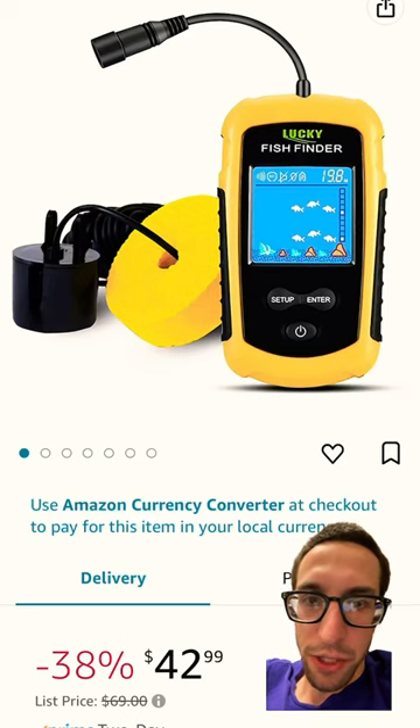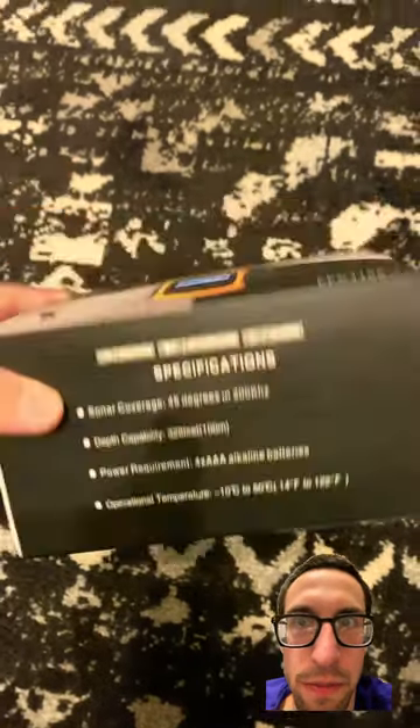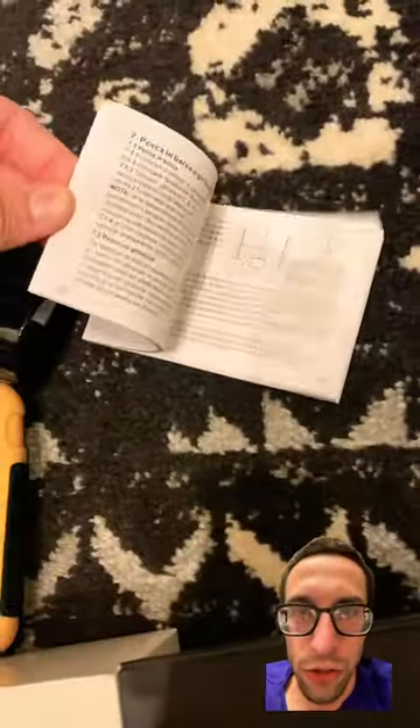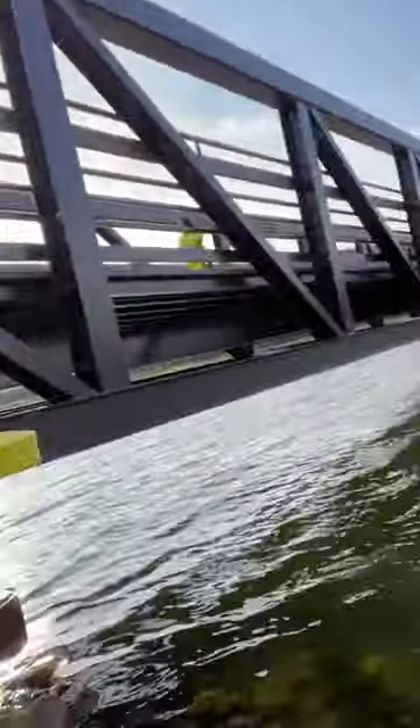So I got this fish finder off Amazon. This is the box, and here is everything it came with. It takes four AAAs. Here's the unit, the sonar unit, and the instruction booklet. Got it all connected up, turned it on, we'll see how it works.